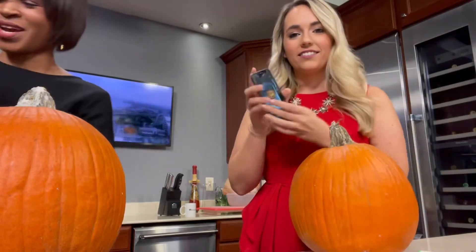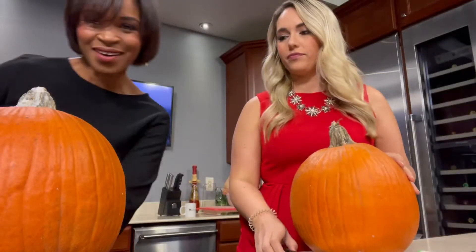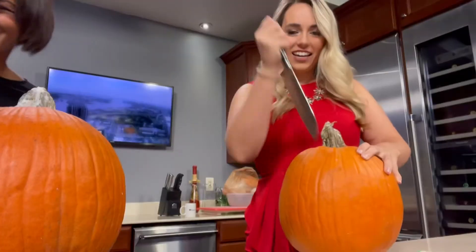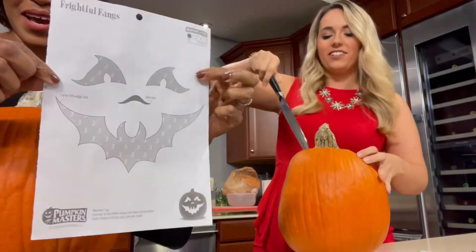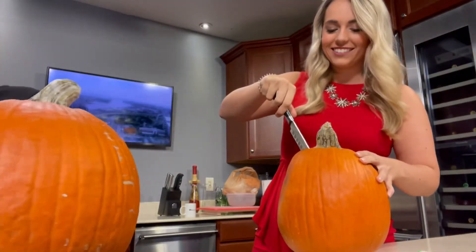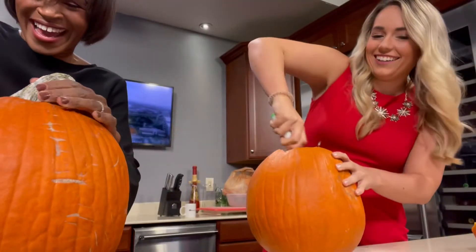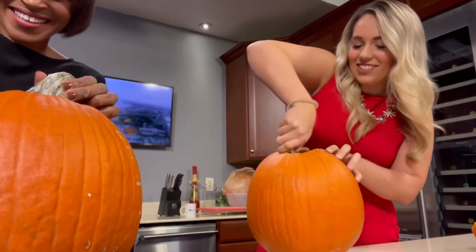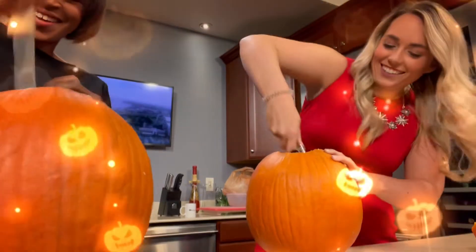I've got this little thing. So we're going to try it — on your mark, get set, go. Handling a big knife is not the best for speed carving. I feel like Michael Myers over here. I told you it's not the best for going fast.